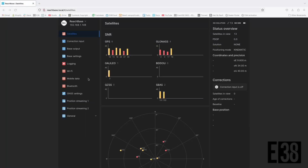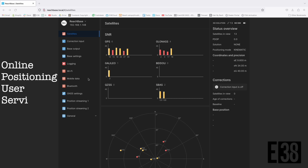Hi, it's Patrick with E38. In this video I'll take you through collecting data and processing it through the National Geodetic Survey's Online Positioning User Service, or OPUS for short.